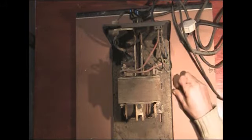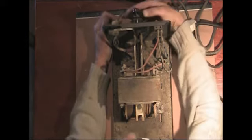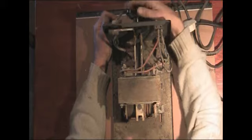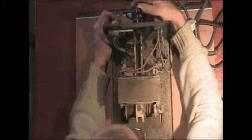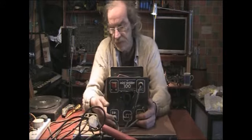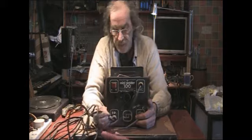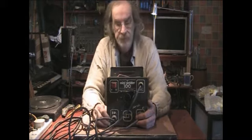I'll strip this down and show you how it all works inside. It's got a controller on the front to set the amount of current to use for welding, a couple of leads for the welding rods and one for the mains. There's a switch on the front and that's about it.